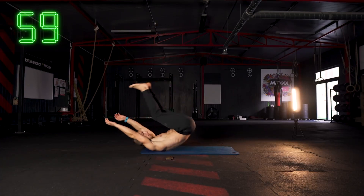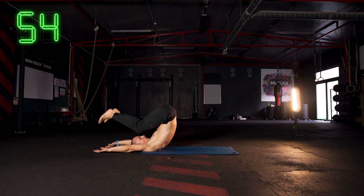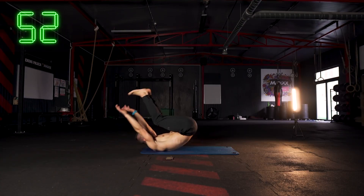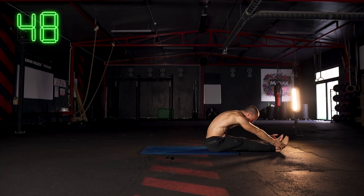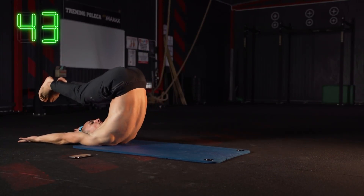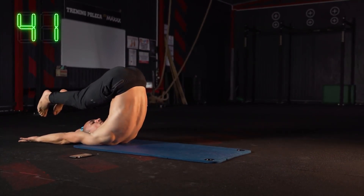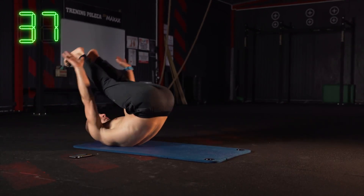Kolejne ćwiczenie: nakrycie nogami i skłon do nóg. Nogi nie muszą iść do samej ziemi — wystarczy, że się troszeczkę nakryjemy, następnie wykonujemy skłon — też nie musi być bardzo mocny. Ważne jest, żeby ćwiczenie wykonywać dość wolno, z pełną kontrolą, dokładnie i nie od razu szarpiąc. Nogi mogą być ugięte w ogóle — i w nakryciu i w skłonie.